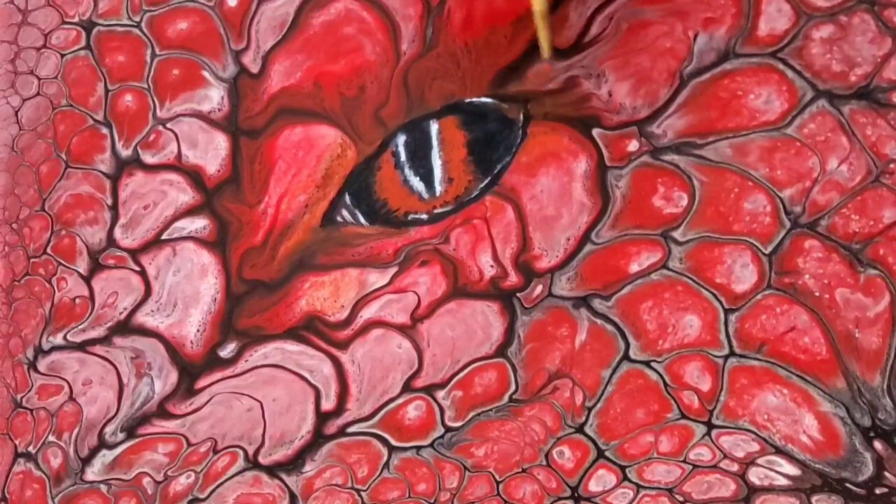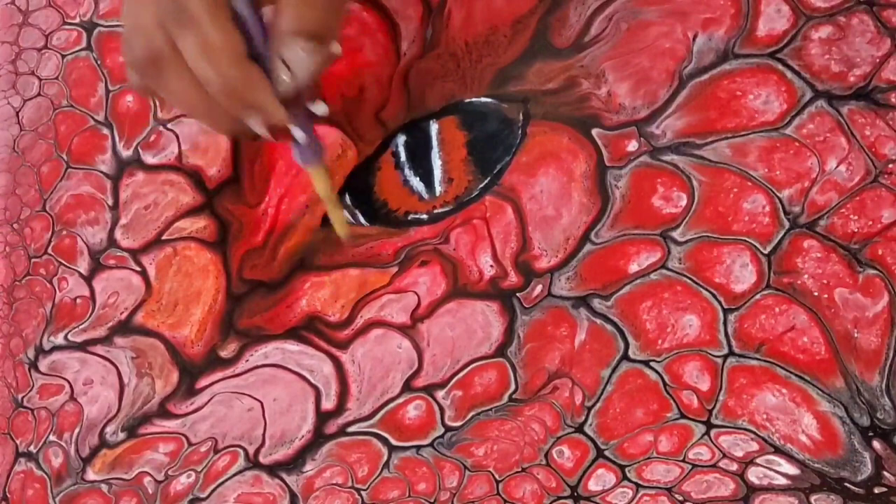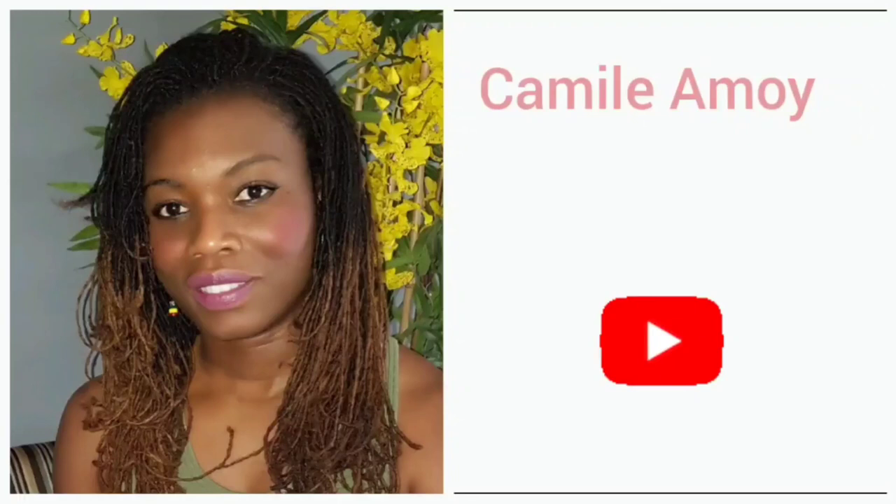It's a dragon, guys! I'm loving those red scaly cells — the different shapes and sizes are just remarkable. Check out today's video, you're gonna love it!